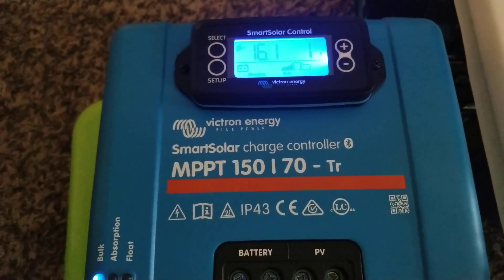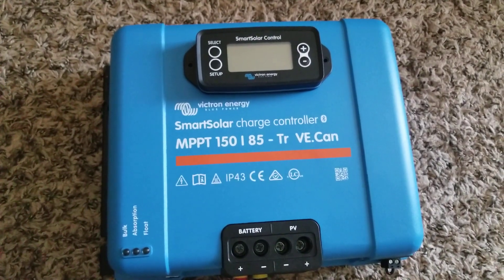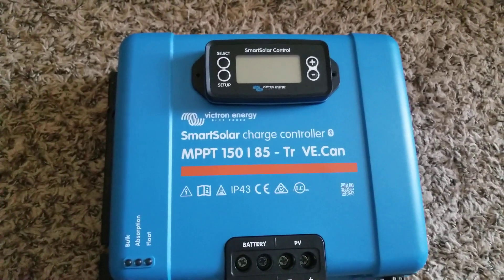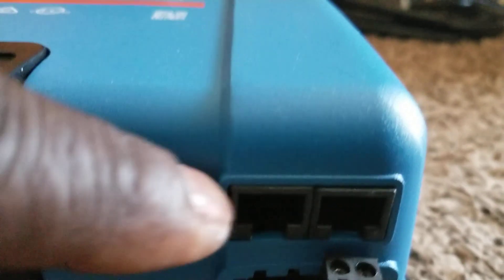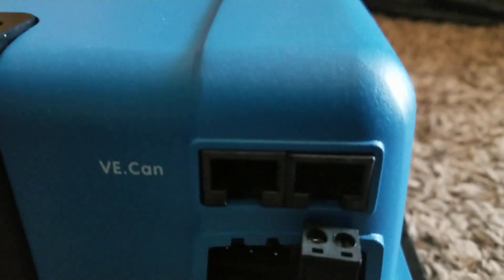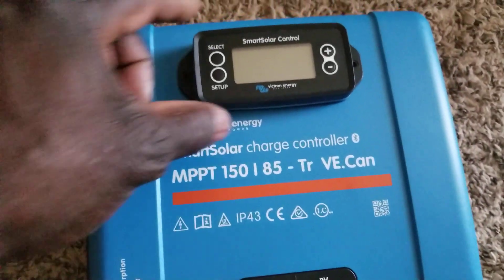Here is the other generation — the SmartSolar charge controller MPPT 150/85 TR. This one has VE.Can, so you can test the connection here like an Ethernet connection and plug it into your Quattro jacks. This is how this one connects, and you can also connect it via VE.Direct. I bought the display for it.